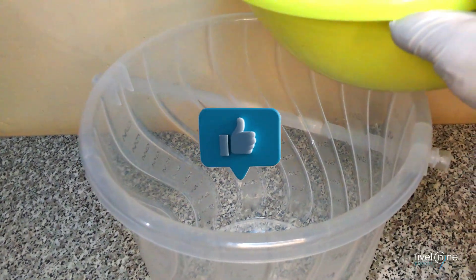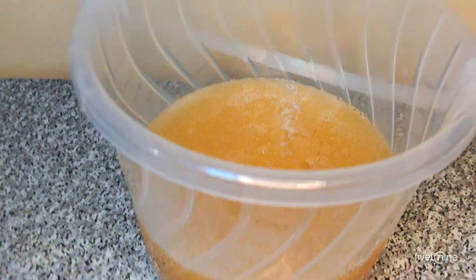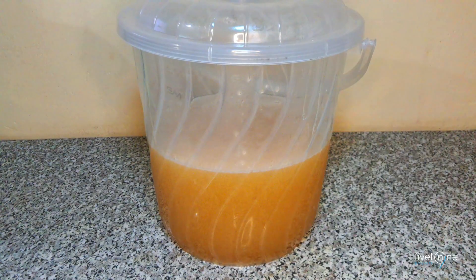Now transfer it to a container with a lid, and leave it for at least 6 hours before using it. Alternatively, you can store it and use it later. We'll see you next time!